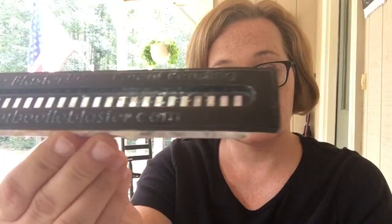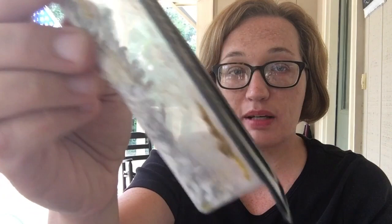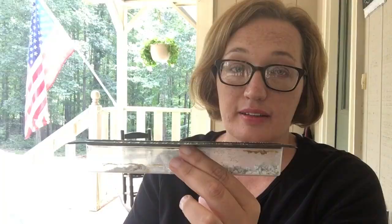The Better Beetle Blaster — this will run you a couple dollars per unit. I filled mine with diatomaceous earth; you can also use mineral oil or vegetable oil. You can see it killed some beetles — there are some dead beetles in there — but the problem I have with this is it's really hard to get it to sit flush with your frames, and therefore it gives the beetles another place to hide.